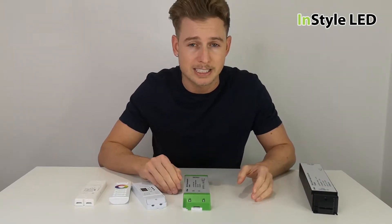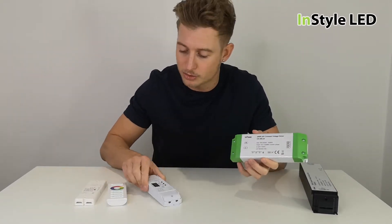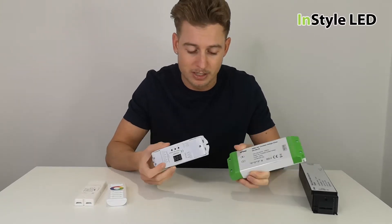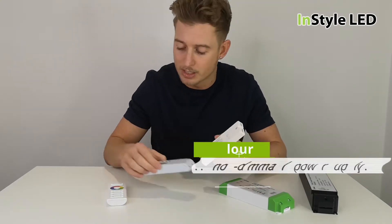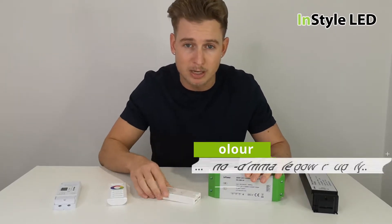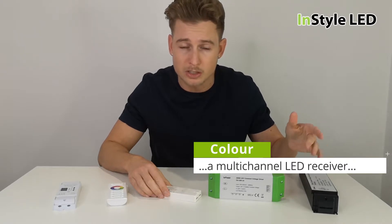If you have RGB, RGBW, or dual white LED tape, you'd actually have a non-dimmable power supply wired to a receiver and then to the LED strip. The different receivers could be DALI, DMX, or radio frequency. In this case, the power supply is switched only — just an on/off wall switch or plugged into the wall.